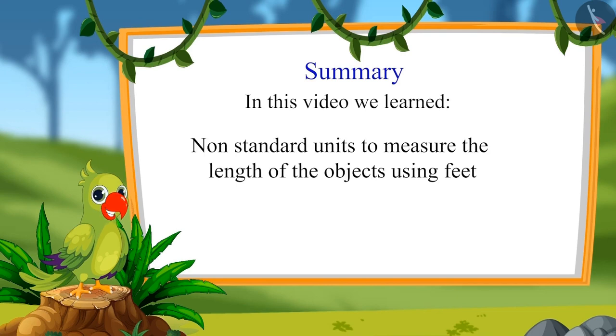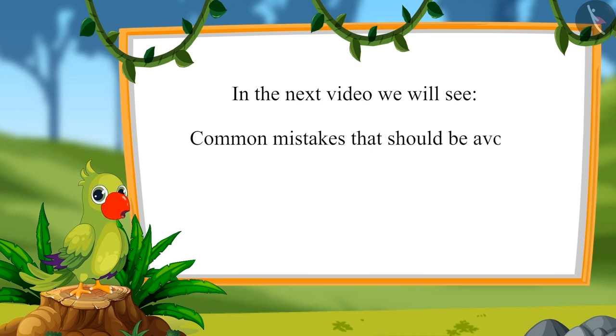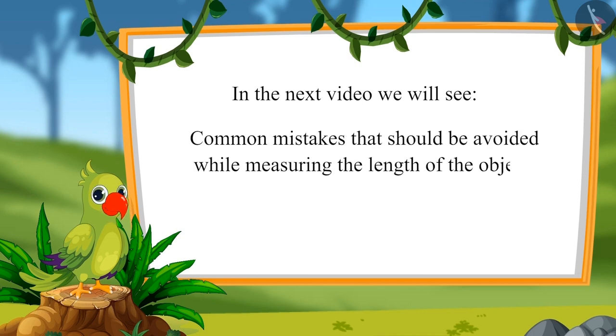So children, in this video we learned non-standard units to measure the length of objects using feet. In the next video we will see some common mistakes that should be avoided while measuring the length of objects. Till then, bye children!